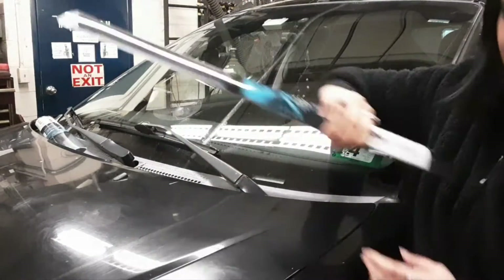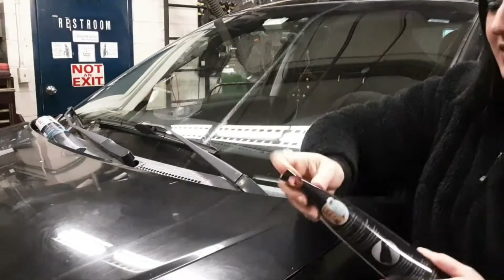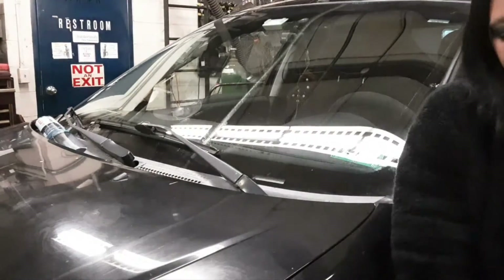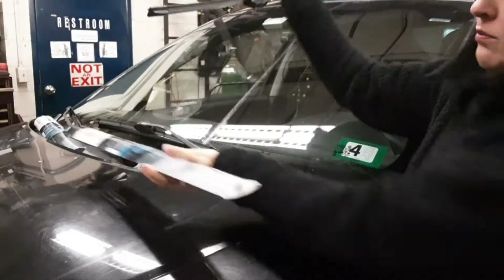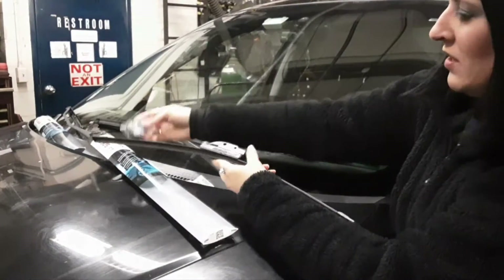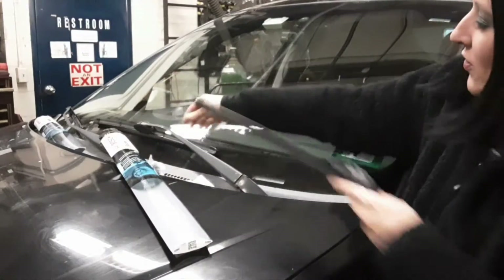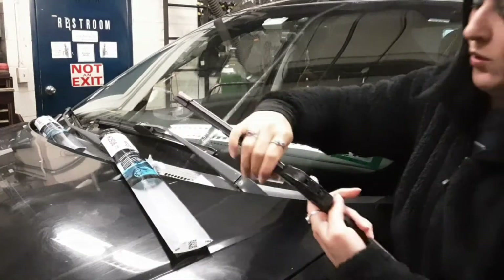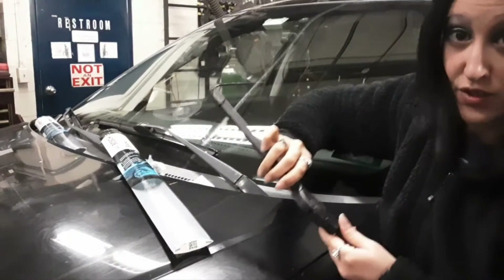So I've got a new wiper here. I'm going to take it out of the package. Now most wiper blades come with little extra clips because different vehicle manufacturers have different ways of attaching the wiper blades. The one that's already on this will work just fine for me.